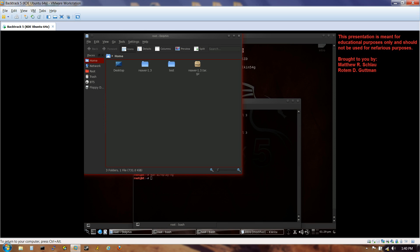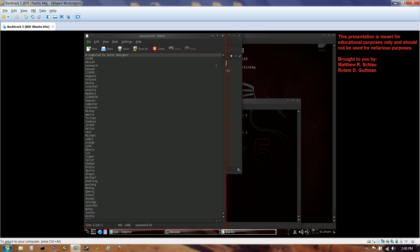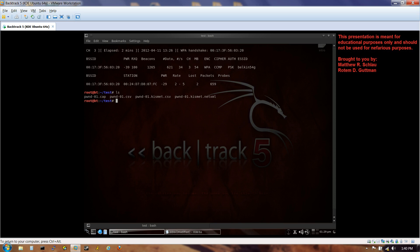Let me show you the dictionary file quickly by opening the file manager — called Dolphin in Backtrack. The file is located at Pentest > Wireless > Aircrack-ng > Test > Password List. Here you can see some of the common passwords. The actual password for my router — I've already added it to this list for the purposes of demonstration. We have the 'pwned' capture file ready to go.